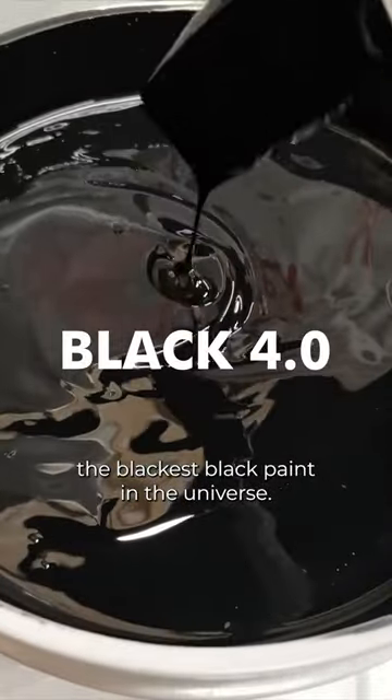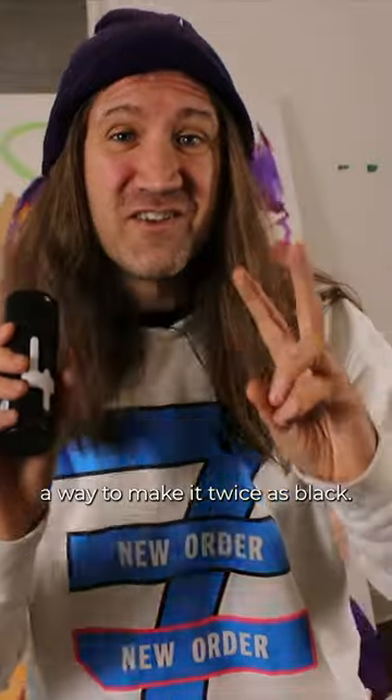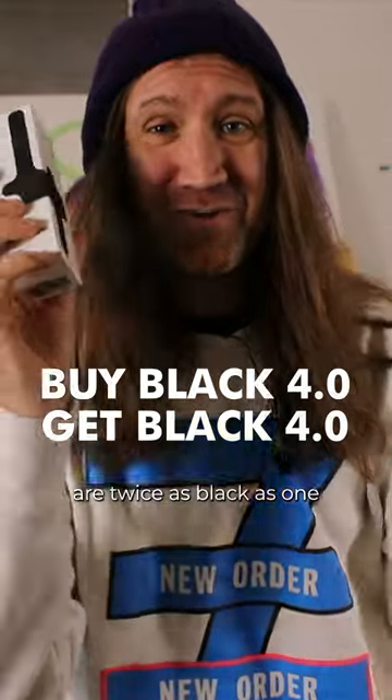Black 4.0, the blackest black paint in the universe. I've just worked out a way to make it twice as black. If you buy one bottle, I'm going to give you one free, because two bottles of Black 4.0 are twice as black as one.